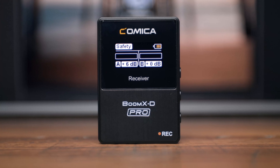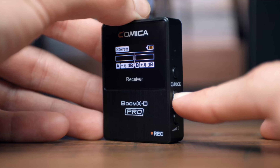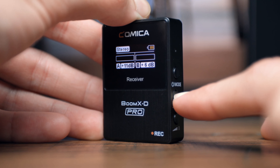The second channel at minus 6 decibels is there just in case you need to make any adjustments to your recording in post. Please note that the stereo function is not available while recording in safety mode. Also on the right side of the receiver is the output gain control. Simply press the button of the channel you're using in order to increase or decrease the volume of your recording.